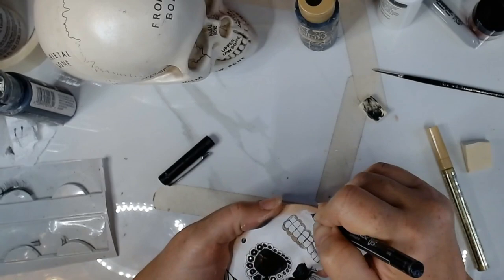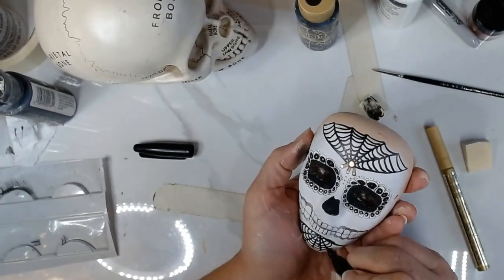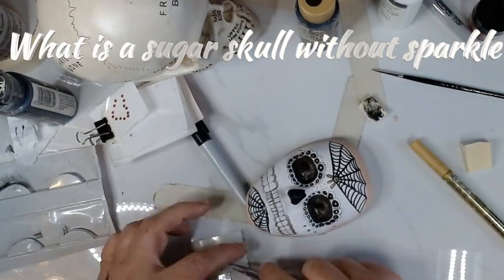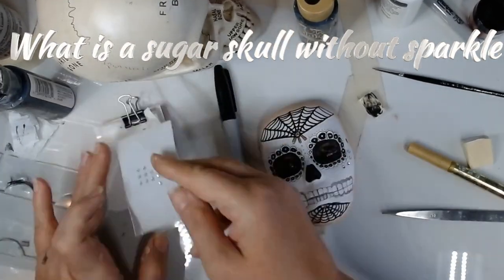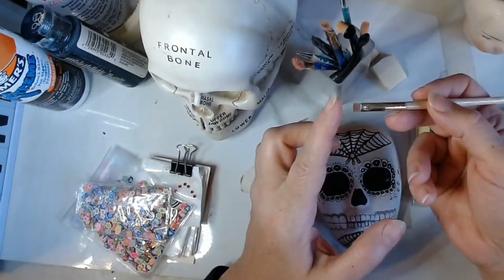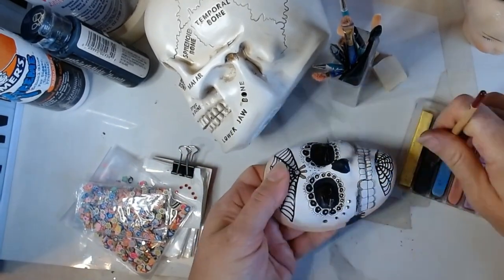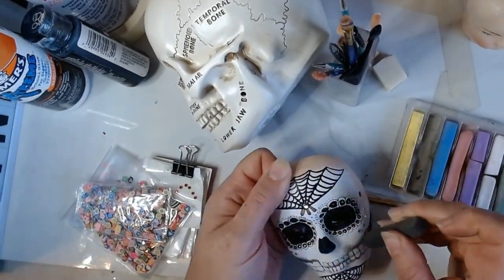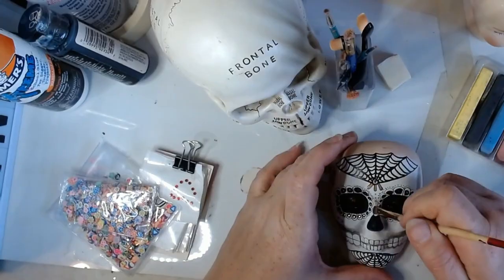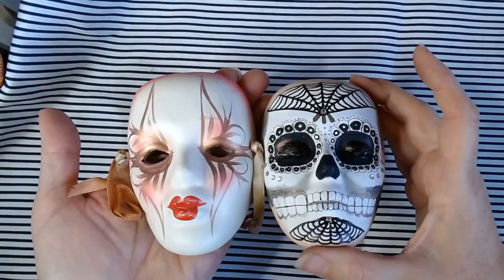I decided the chin needed a little something so I mirrored the web design onto the chin. I did add a little sparkle via some crystals. Now to add some shading and define the remaining skull features, starting with the space between the jaw bone and the cheek bones. I'm using Artist Pigment Chalk to add the shadow this time, adding shading along the nasal bone and some shading to the temple.